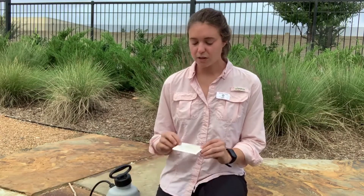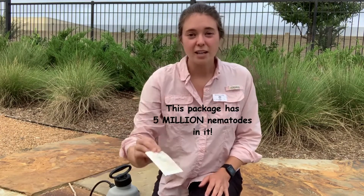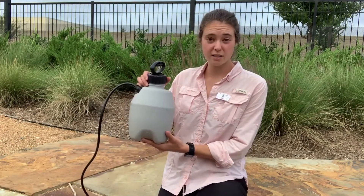Whenever you get beneficial nematodes they come in a packet like this. They look like powder. They're activated by being added to water and that's really all you need to do. You can apply them with a watering can or you can use any kind of sprayer. I'm using a one gallon sprayer today.